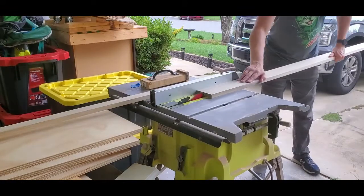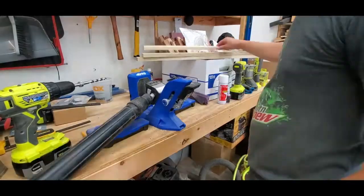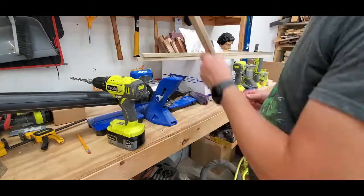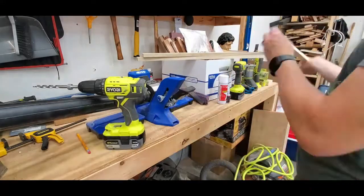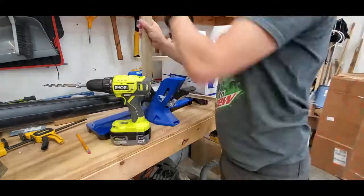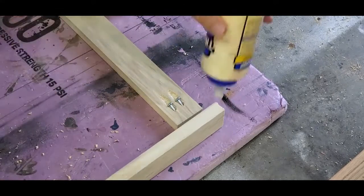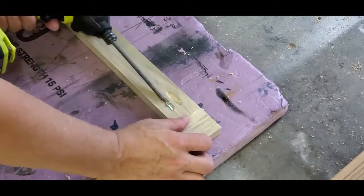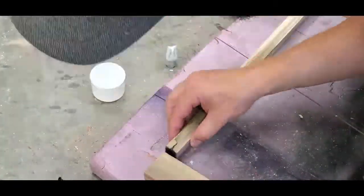Now I'm constructing the face frame out of poplar. I'm making one-and-three-quarter-inch pieces to go around the perimeter and down that center fixed shelf. I'm going to construct these with pocket holes. I totally screwed up that first one but I'll fix it later. This is the bottom piece — it's not one-and-three-quarters because it needs to be flush with the bottom shelf. The rest will be one-and-three-quarter inch. The pocket holes will face inward so you'll never see them again, and it helps keep the frame looking nice.